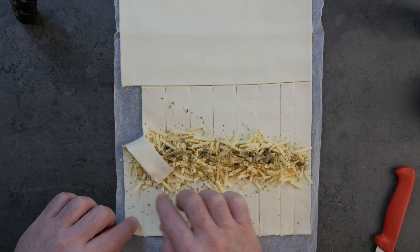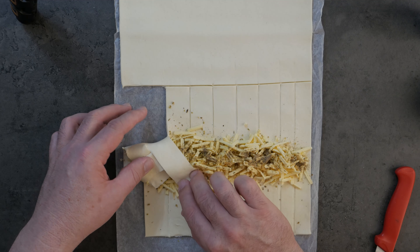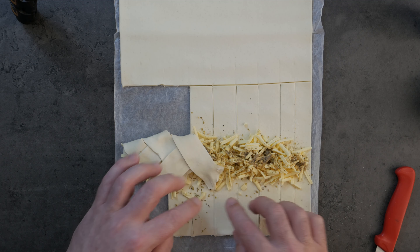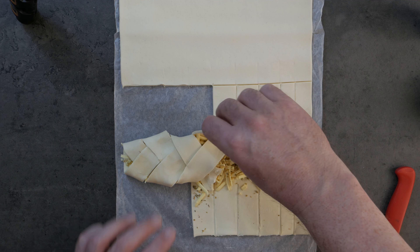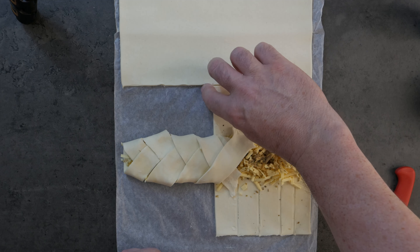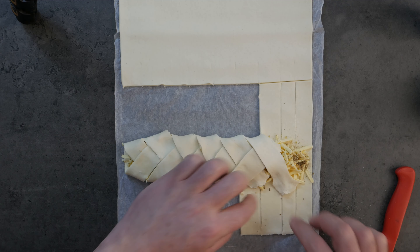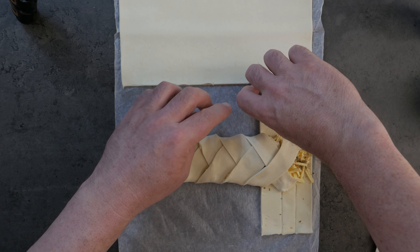The next step is to take your lattice flaps and just crisscross them. Don't be frightened to stretch them a little bit if you feel they need it. This is why it doesn't really matter how perfectly you do the little slices, because at this point the pastry is quite malleable and you can stretch things if need be. This is all going to puff up in the oven — it doesn't have to be perfect.